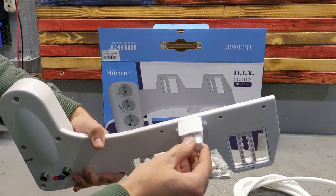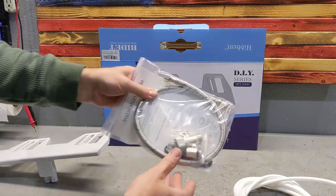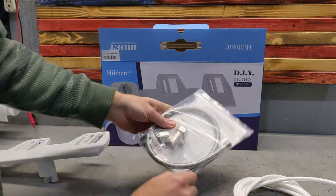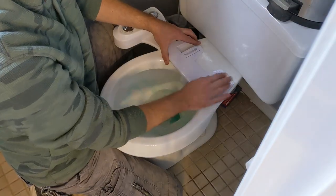So this is the bidet — it goes on the side and it has two nozzles, each one does something different. You get the hose, you get the special connector to split your water line, and you get a hose for the water line itself.